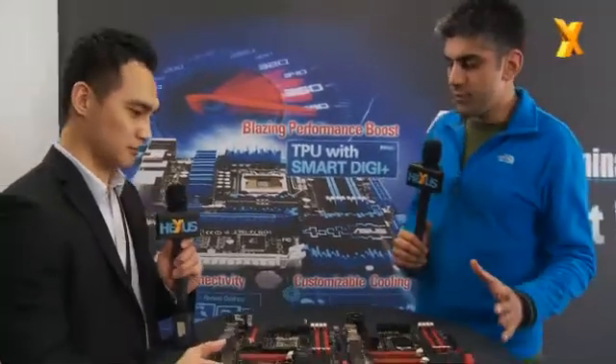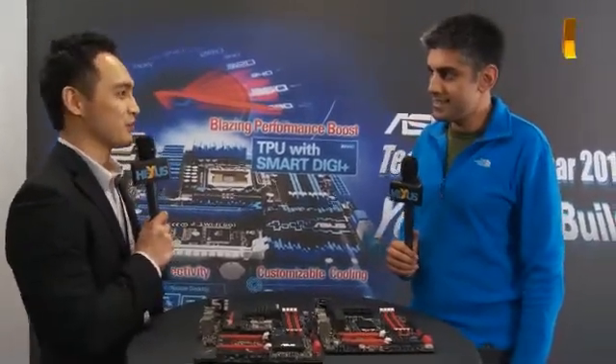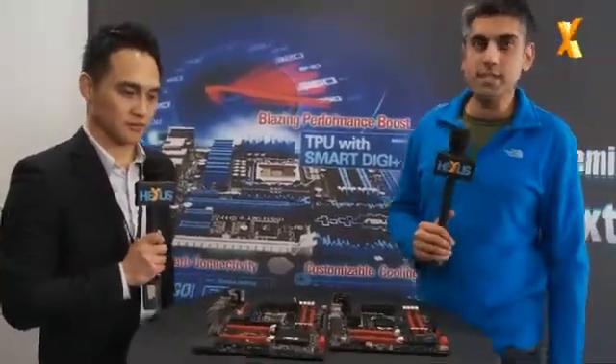Okay Andrew, so these are the two top-end boards. How much can we expect to pay for these two models? Actually the pricing varies from country to country, so I'm not going to give you specific pricing information. What about US dollars — any guideline? I would say the Gene board will be very similar in price to the previous version. For the Formula board, maybe a little bit different. Okay, those are the new ROG motherboards coming soon. We'll have a review on one of these on Hexus, so stay tuned for that. Thank you.